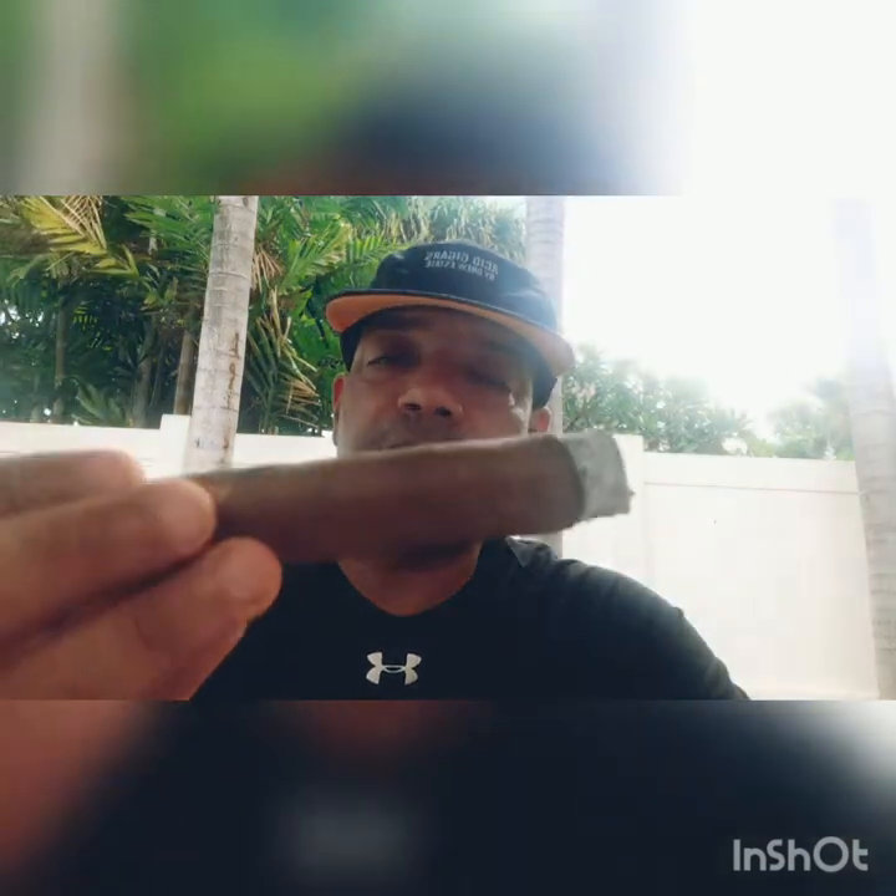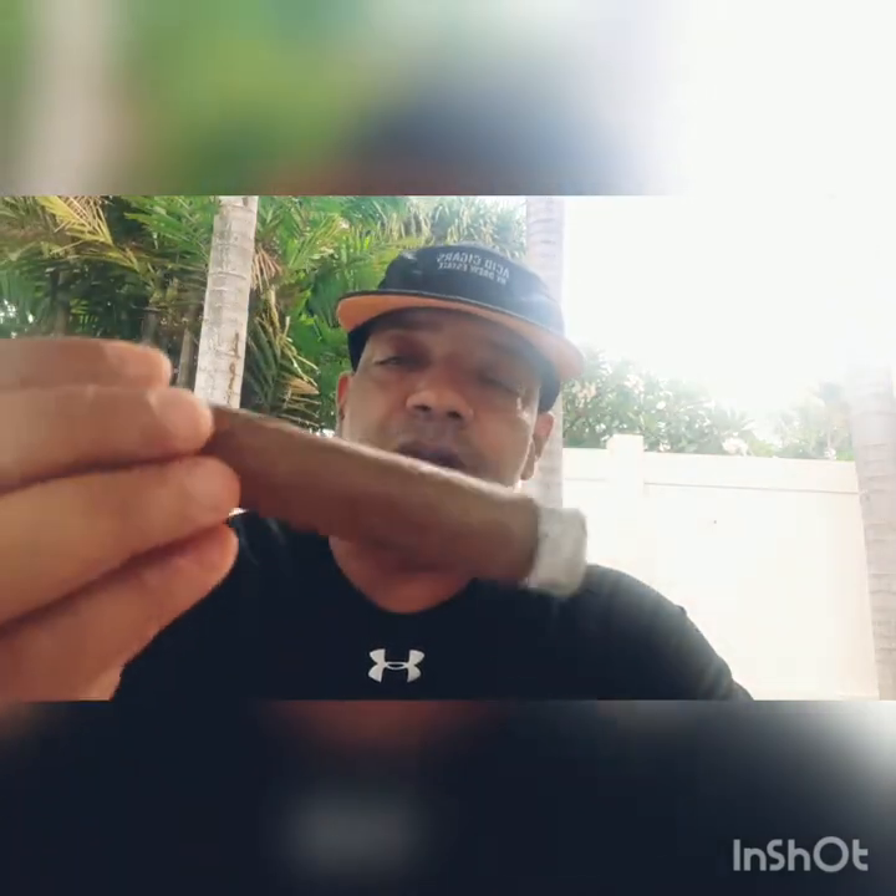It's not much on flavors — just your basic mellow oak, leathery. Not too much pepper. Nothing lingers in your mouth. Kind of an even burn going on here, you can see that — a little uneven, but not too bad. I'll try to catch that out.